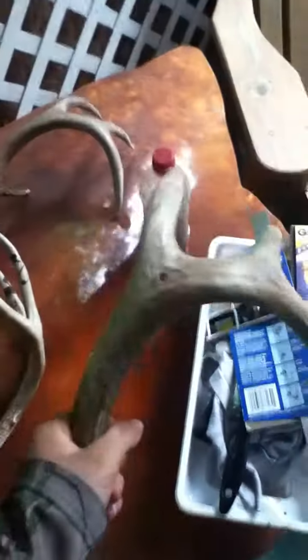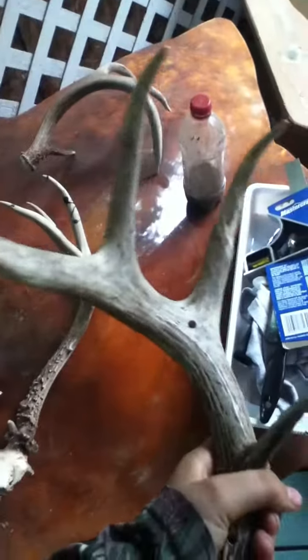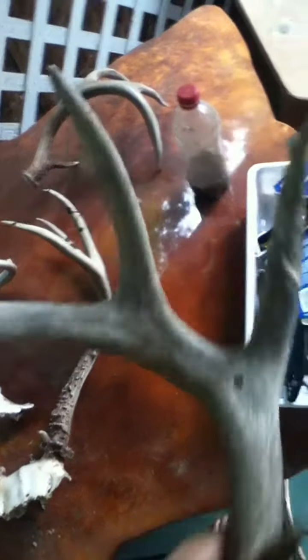Now, this is one of the same antlers, but from another season. It's the same side, so I know it's not from that season, but he got chewed up from a porcupine or something. I just drilled some holes in there so I could put it up on a sign or something. So that's him.